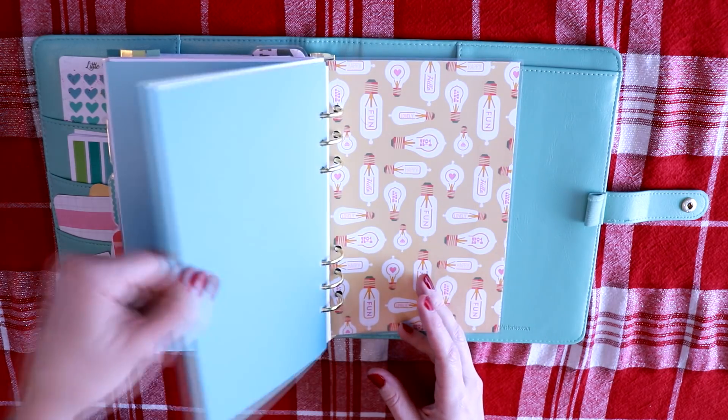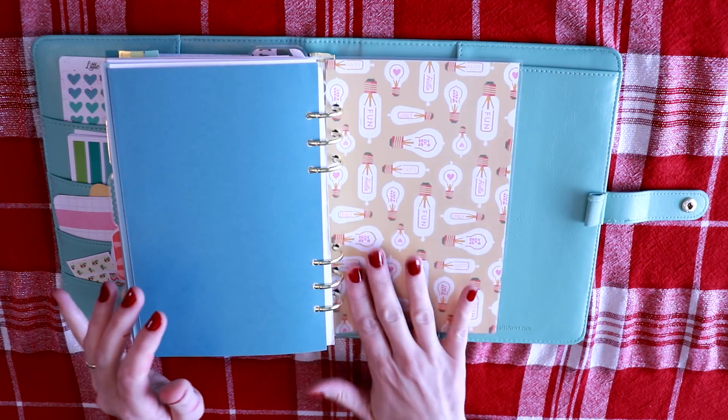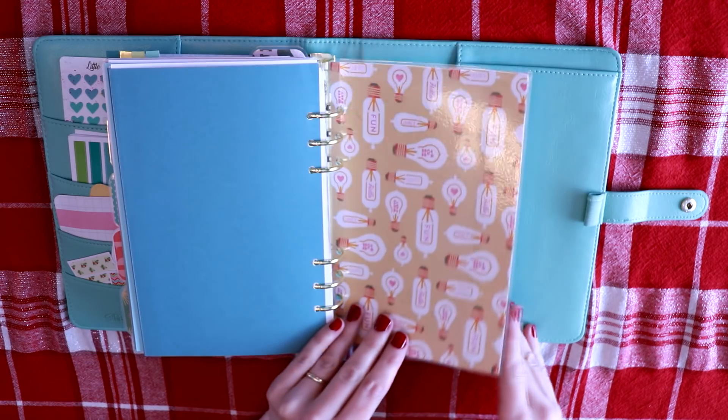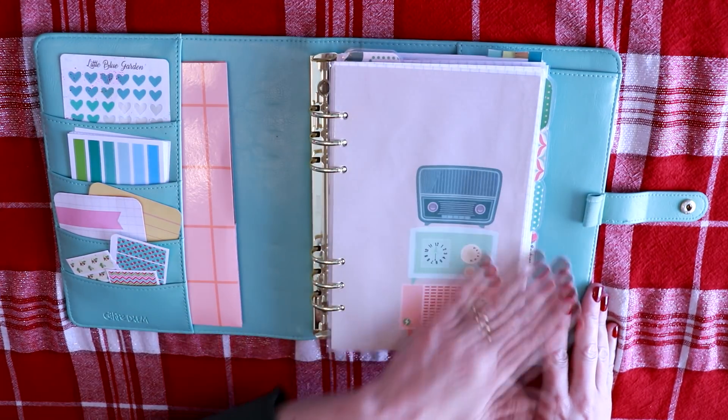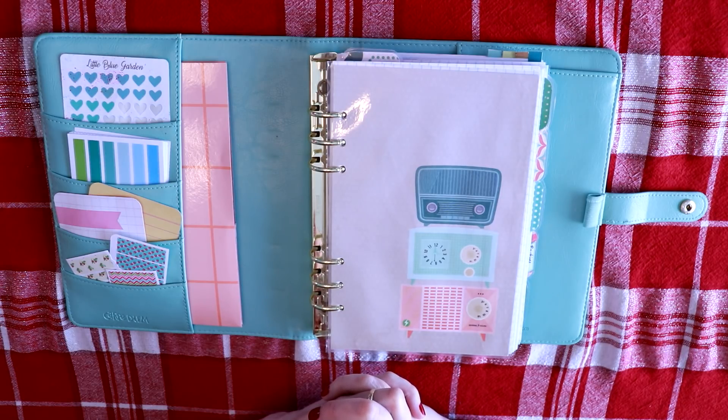Then you flip over and it's just a piece of cardstock that I have laminated as a page riser in the back, and I have this completely clear. And that is how I have my Carpe Diem planner set up for the year of 2018. I'd like to thank you guys so much for watching and have a great day. If you like this video, give me a thumbs up and subscribe. Bye!